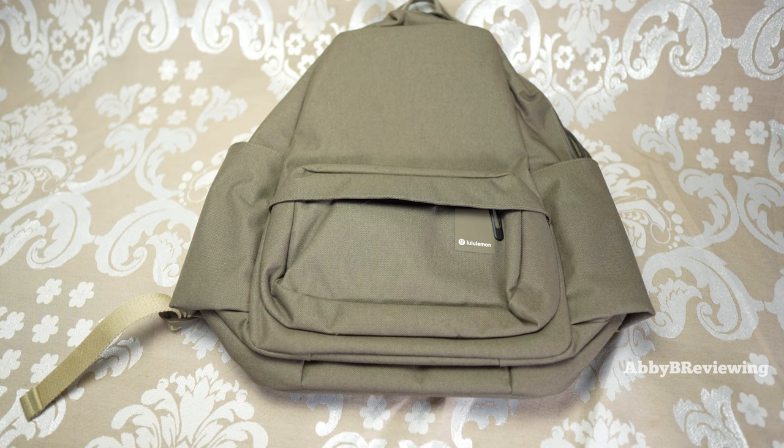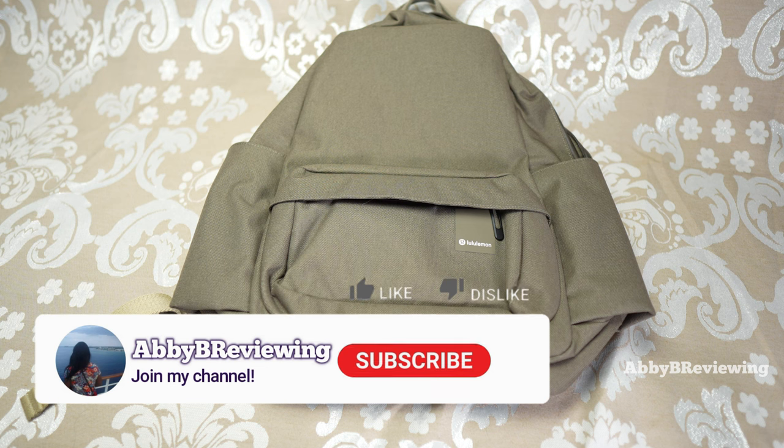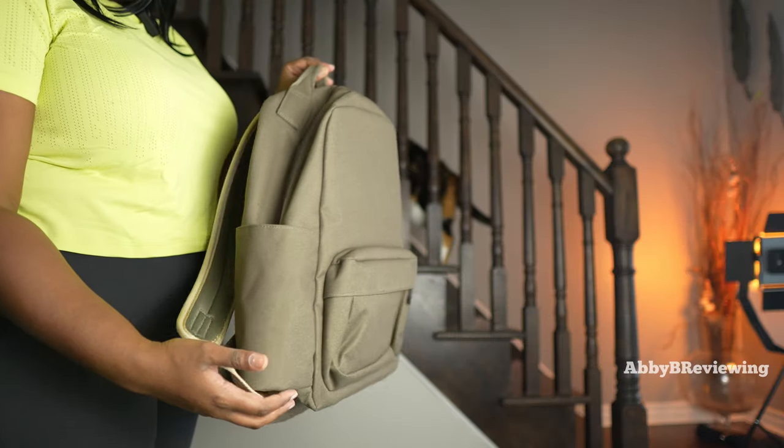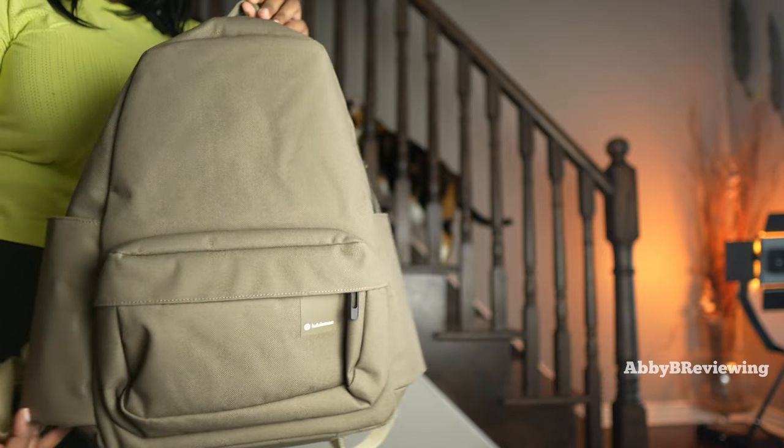Hi everyone, Abby here — welcome back to my channel, or welcome if you're new! Today I'm reviewing the new Lululemon Command the Day backpack. Before I get started, make sure to hit that subscribe button if you're not already subscribed, so you can stay tuned to all my new videos dropping weekly and help the channel grow.